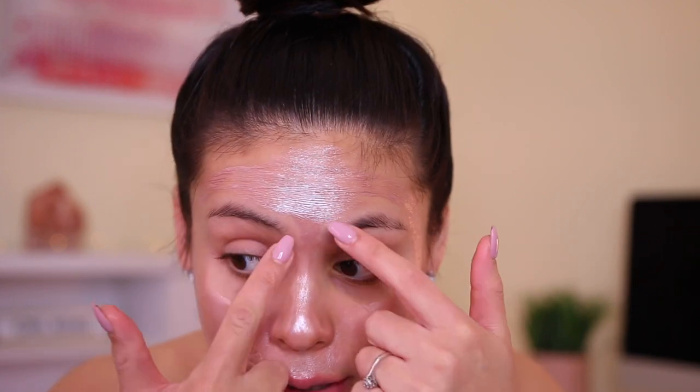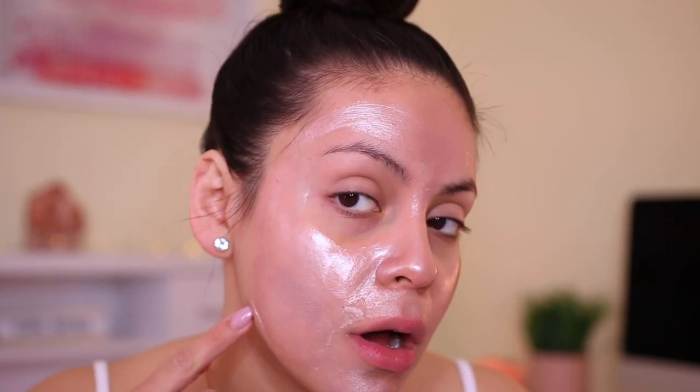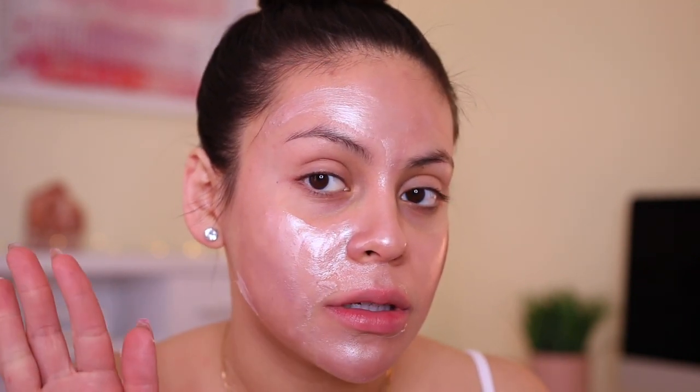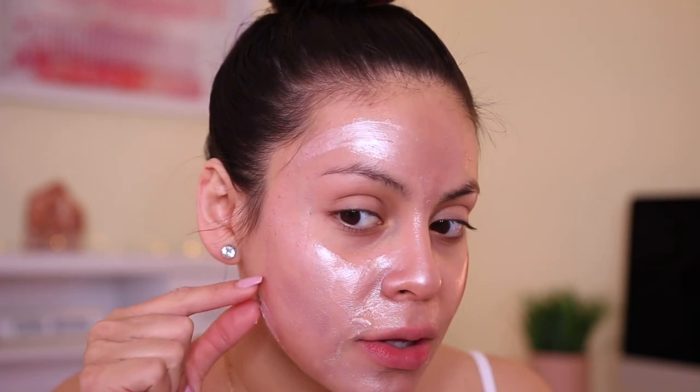Okay, it's been about 12 minutes or so. You can kind of see my face feels really stiff, and like when I do this, you can see the mask is ready to come off. So I'm going to start peeling it from the bottom. I know to some people this might be gross and it might freak people out, so you can go ahead and skip if you don't like the way this looks, but this is like oddly satisfying. It kind of hurts a little bit.